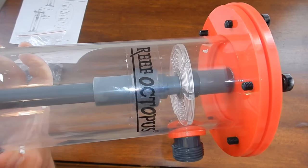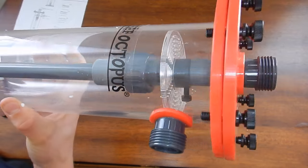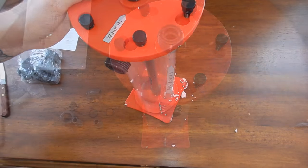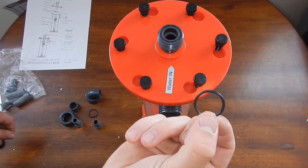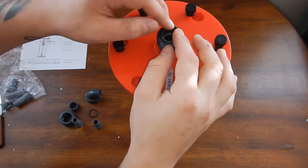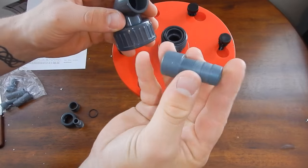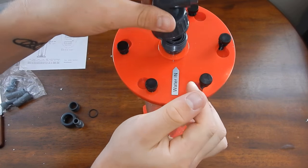Taking it apart and putting it back together consistently month after month is doing more and more damage and causing more leaking every time. Instead of risking cracking and getting water over my Apex, or leaking water down into the stand and soaking the floor without noticing, it's just better to go ahead and spend the money and get a new one.